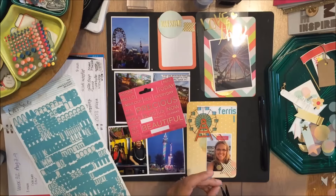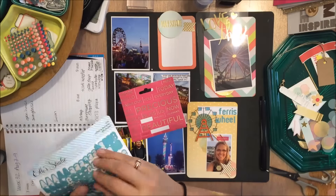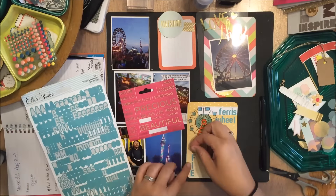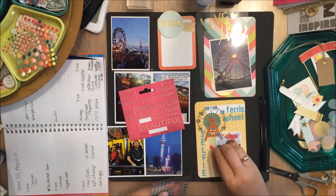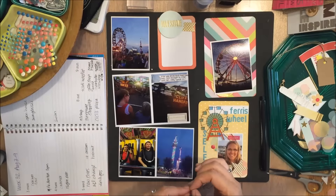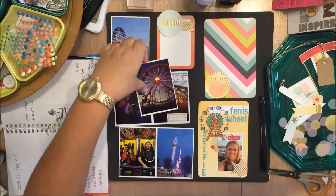I'm using these L Studio alpha stickers — I hear other people say 'Ellie' but to me Ellie is E-L-L-I-E because that's my daughter's name. These were part of one of the Take 10 kits, I think the June kit. I'm spelling out the title 'Ferris Wheel Selfie.' I don't take selfies very often but I try to get at least one picture of me per week in the weekly scrapbook. I'm just peeling off the cling on the back of those overlays.